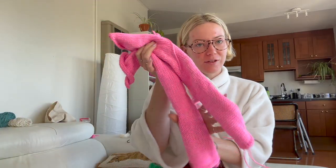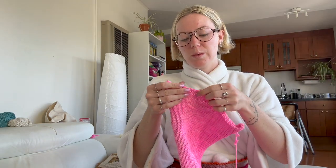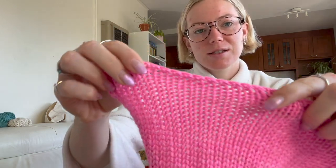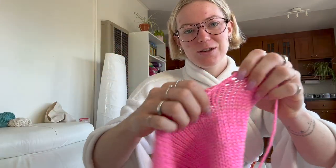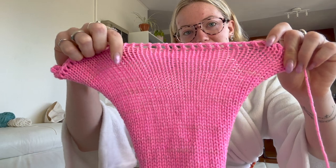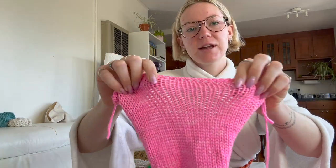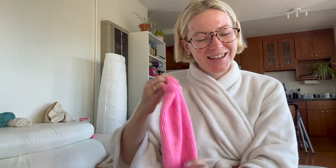Hey guys, it's the next day — as you can probably tell because I look like shite. These iPhone cameras are way too HD. I just finished removing the waste yarn on all of my panels. I wanted to show you the difference between the half double crochet bind-off and the single crochet bind-off. The half double crochet has more gapping, and the single crochet bind-off is a lot cleaner — it looks better.